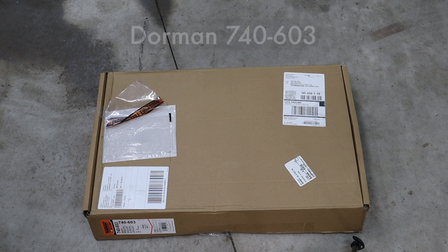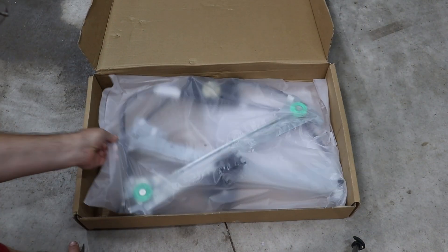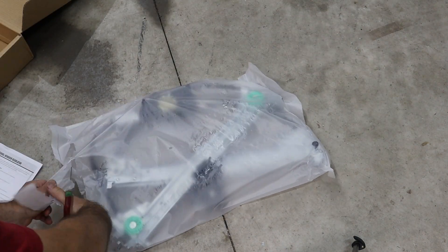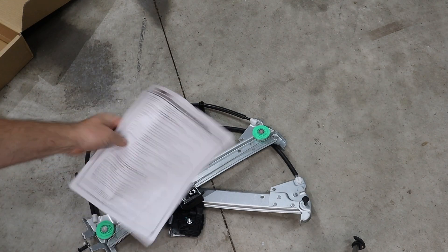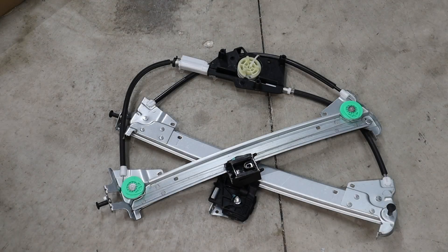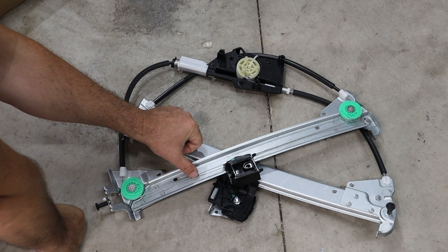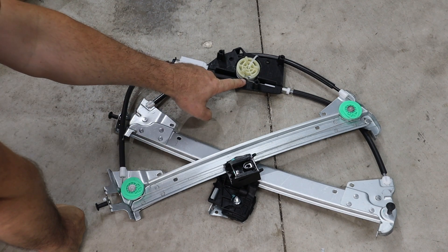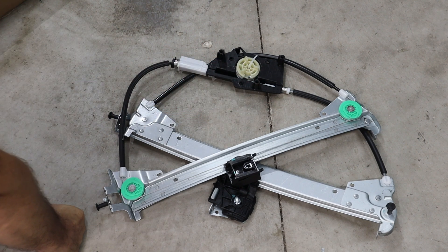We just got our part in the mail. This is the Dorman 740-603. It comes with some instructions, so I'll pause for a minute to read them. Already from what I can see, the cable looks good, the track is greased up — this is the way it's supposed to be. This part and this part aren't broken, so far better than what we had.